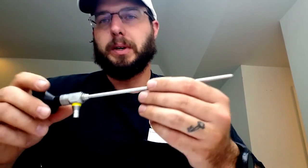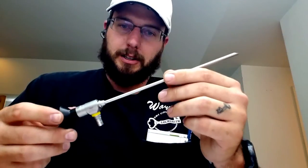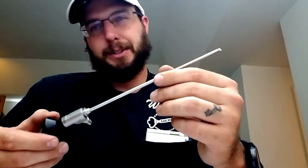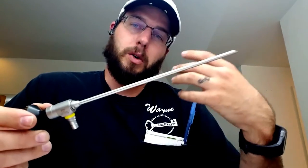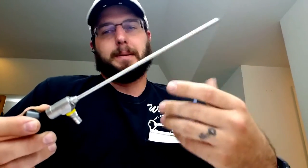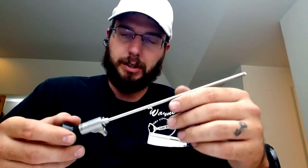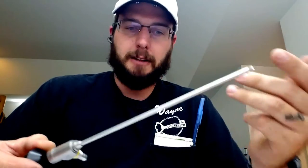This scope would retail for $695 in the security industry. Now a scope similar to this by Stortz, Olympus, or Stryker can be $2,000 to $3,000 for something like this. So having that price point in mind, it makes hands-down common sense that this is by far a more affordable solution to the problem of clear sight inside the safe.